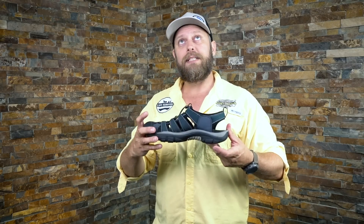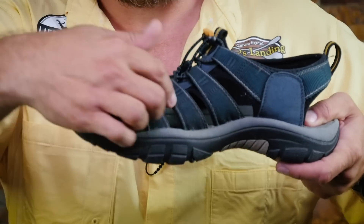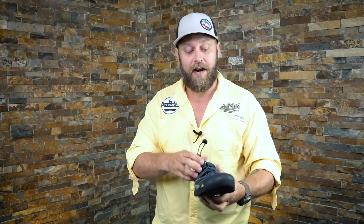I'm ten weeks into testing these shoes and they've held up exceptionally well. No separation at all, no threads coming out anywhere. The bungees and straps still have a lot of elasticity to them — that's something I've run into as a problem in the past, where the elasticity goes very quickly.